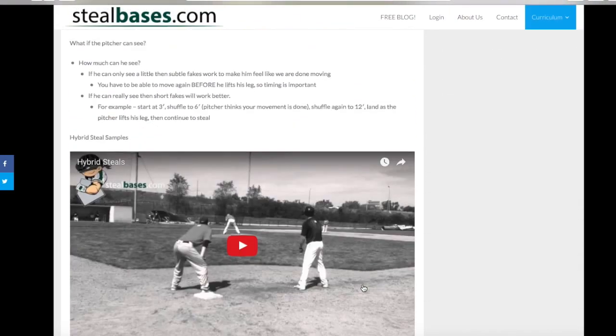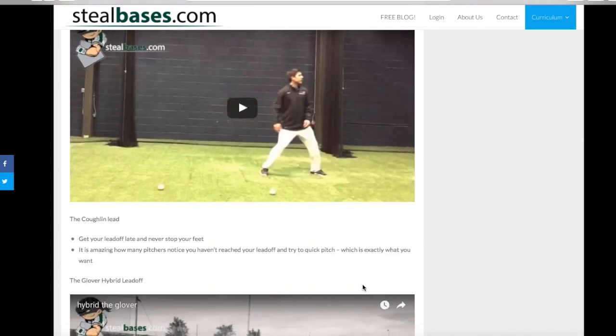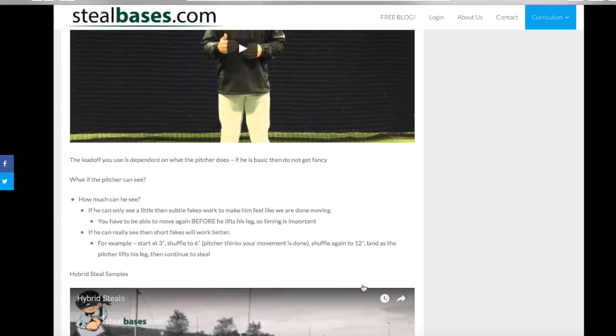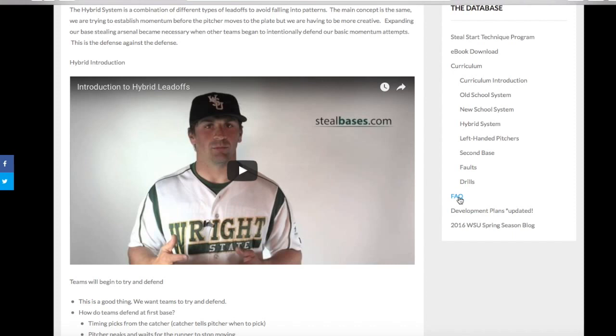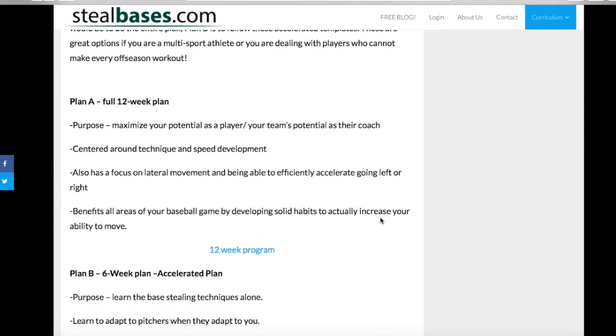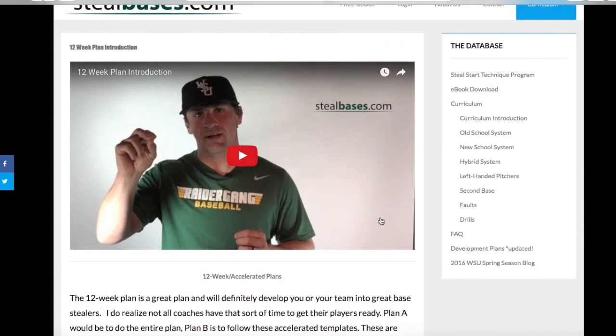As you can see, these videos are very detailed and there are a lot of them. This should really help speed up the process and teach your players — or help you learn yourself — how to steal bases at a higher level. I also predict the questions you're probably going to have that I run into most, and I have an area of drills where we list a ton of drills that we do. One of my favorite parts is the development plan.